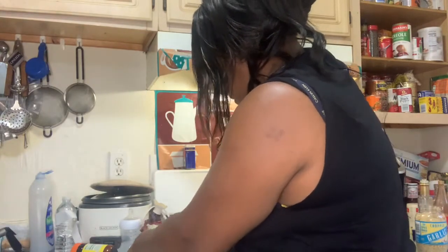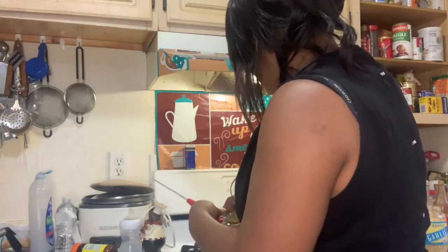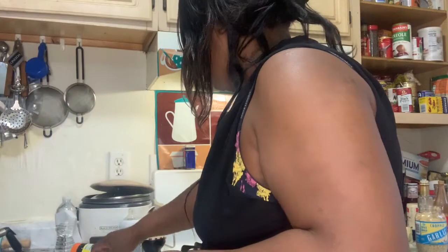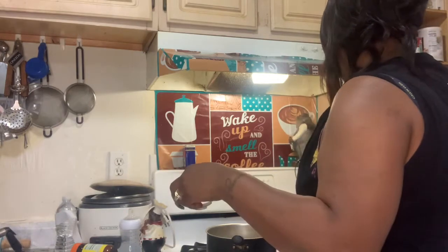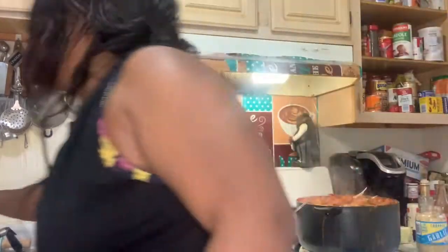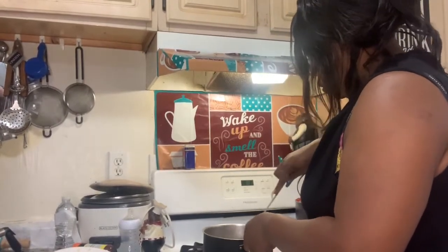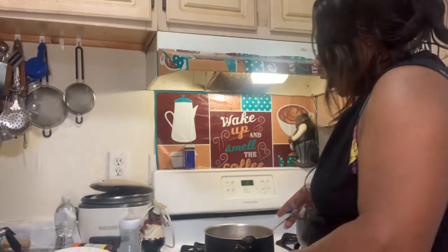Wait, which hand is the metal on? I put it up there. Let's add the egg and it will be fine. I'm going to cook it. I'll let that sit for a while.